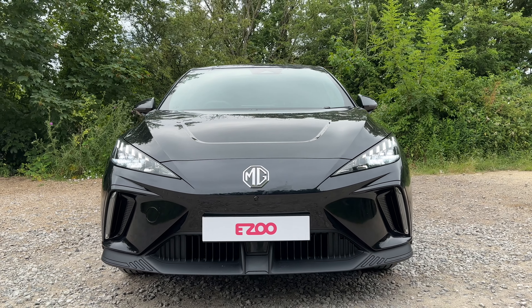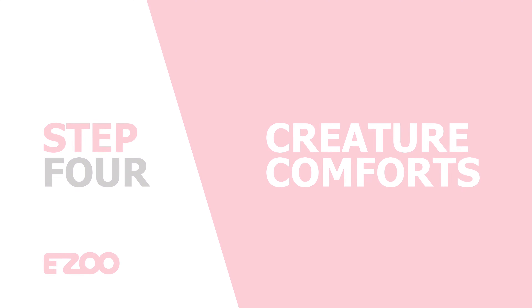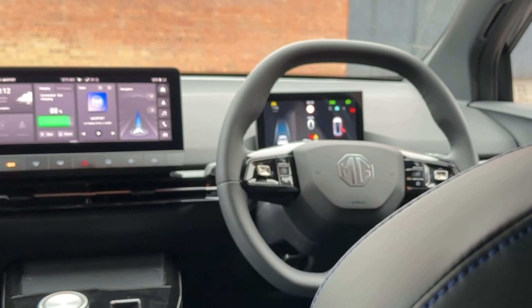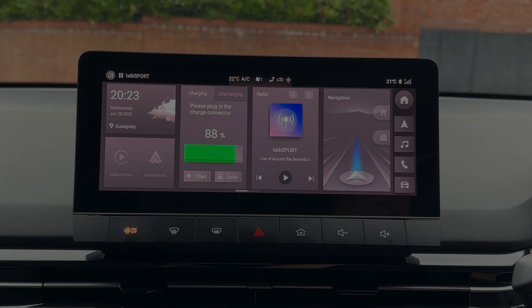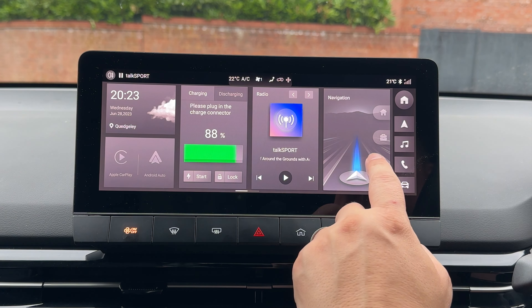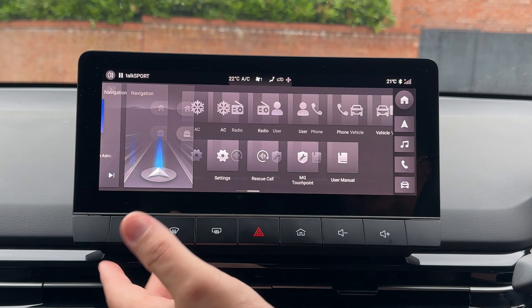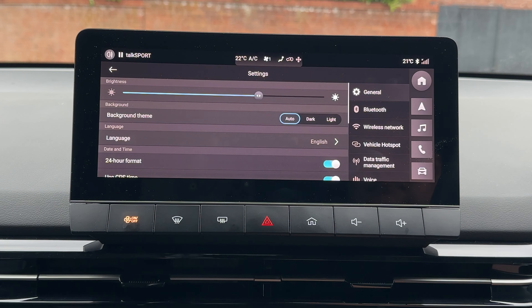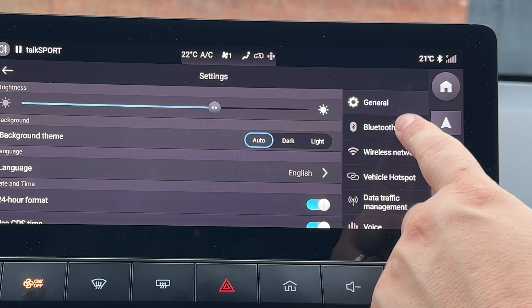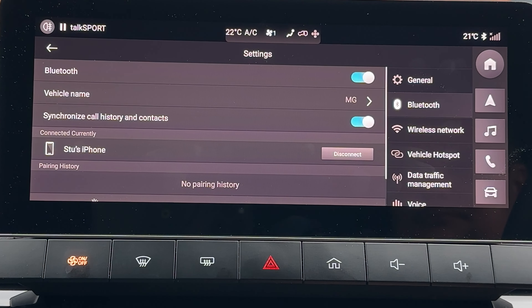So let's have a look at step four. We live a very connected lifestyle and we can do that in the car as well. Let's have a look at the MG4's multimedia system. First of all, let's get your smartphone connected to the car. On your infotainment screen, if you swipe left you will see a screen full of tiles. In the bottom left corner you're going to have one called settings. Once you arrive in the settings menu, on the right hand side you're going to see some sub-headings.